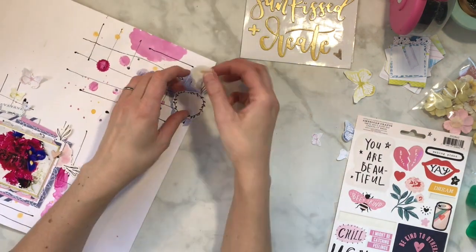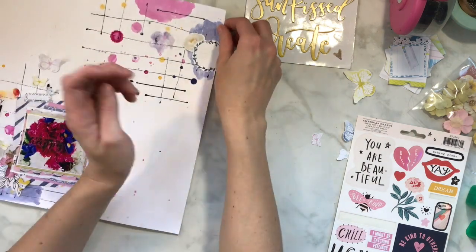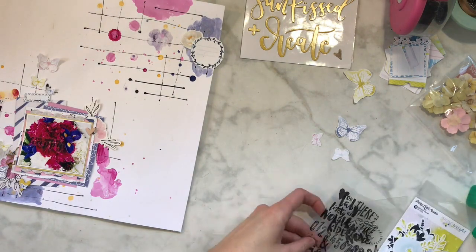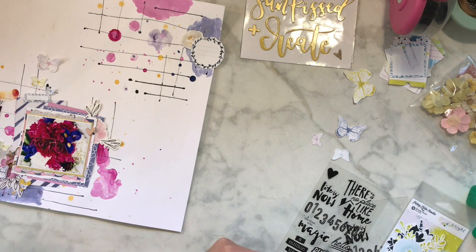It probably would have worked if I tried to make it work, but I wanted just a little bit of that wipe. Those blobs - as cute and cool as they look - look much better when you have some stuff around them, so you just see hints and pieces of it. That's what I love about mixed media: you can play around with it and use it as the base of your cluster, and then it just pops even more.